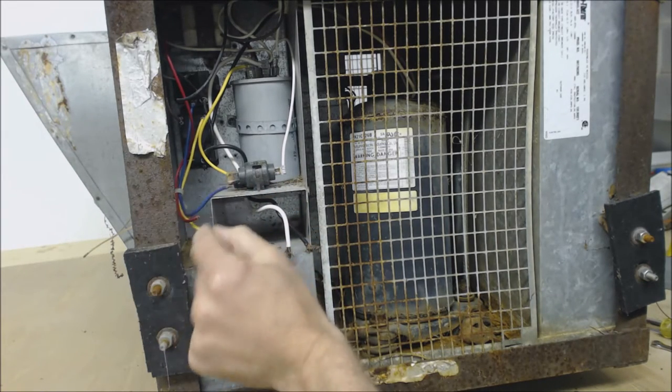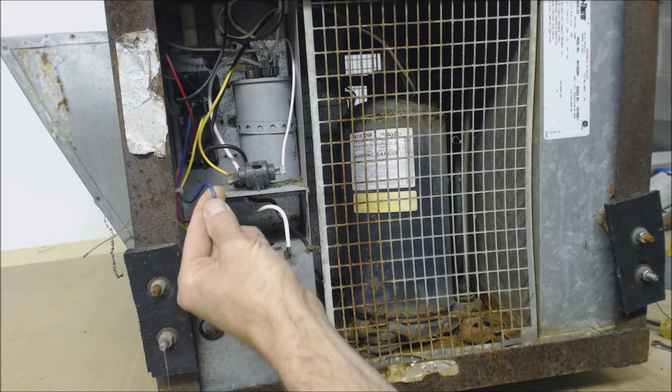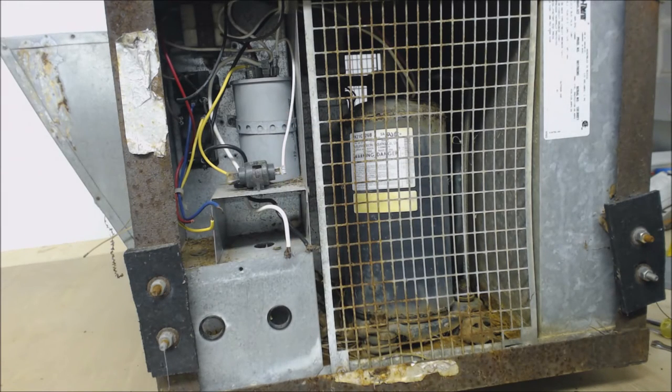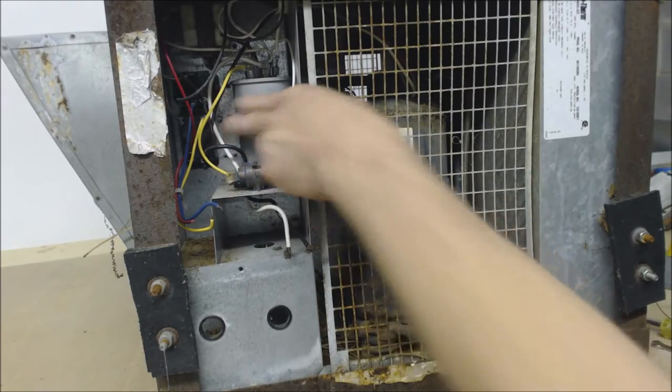Red is your power wire, yellow is your cooling, and in this case blue is not common — blue is for the blower motor. So you can turn your blower motor on just by itself if you wanted to, or you can turn it on with the air conditioning unit. You have these two little fan relays in here.